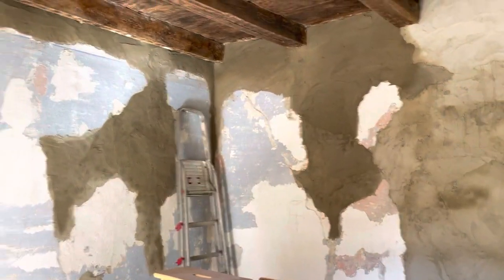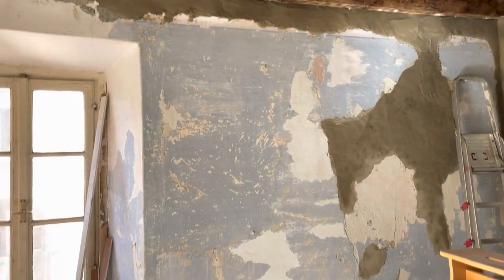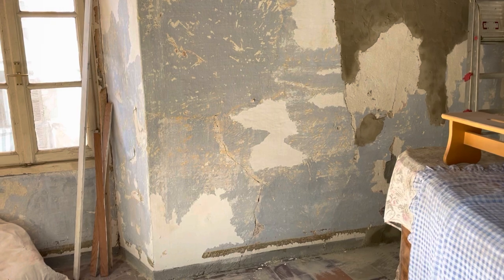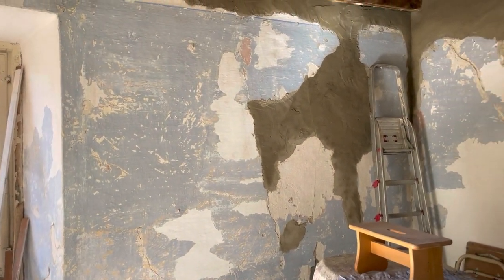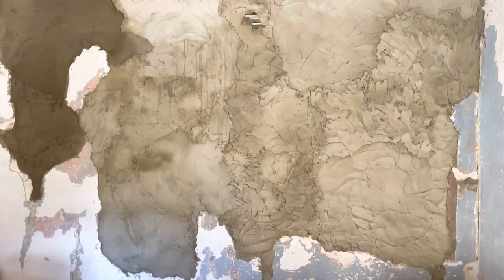I have started patching the big holes in the walls. This wall is more or less ready for the next layer, and this wall still needs another layer of the same thing here. I think this is what I'm gonna do today. I have two bags of the wall stuff and I will apply them - I think two of them will be gone on this wall.